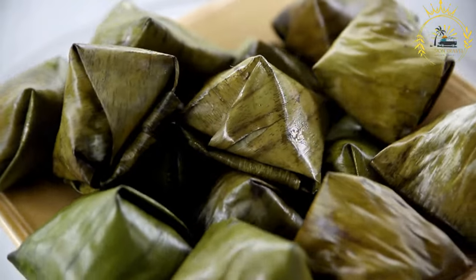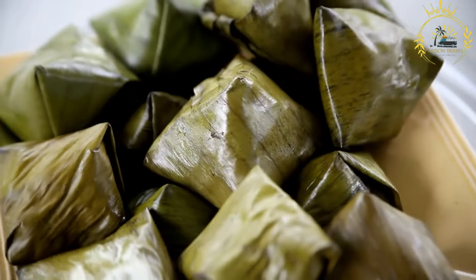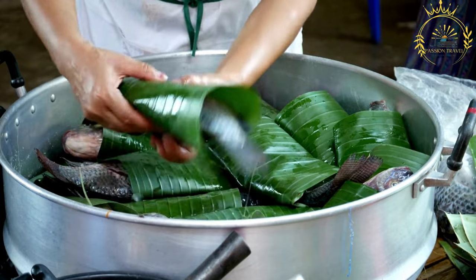Here's a basic overview of the process of making Koba. Ingredients: cassava flour, peanuts, sugar, water, vanilla extract or other flavorings (optional), and banana leaves for wrapping.